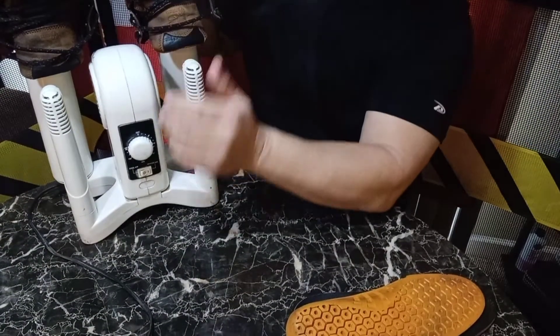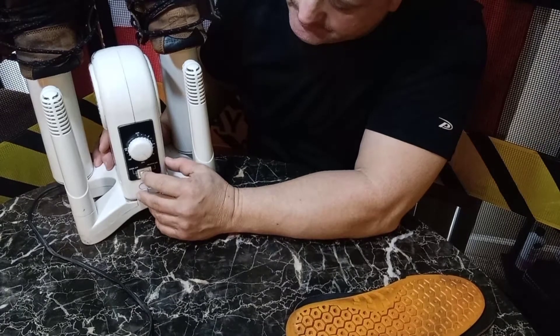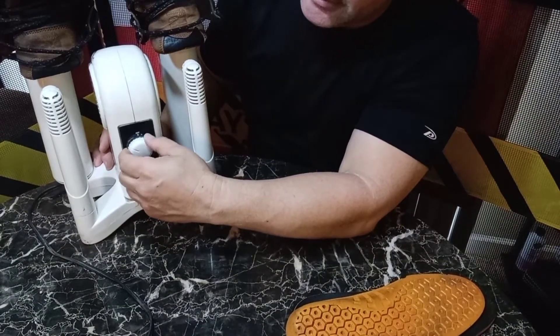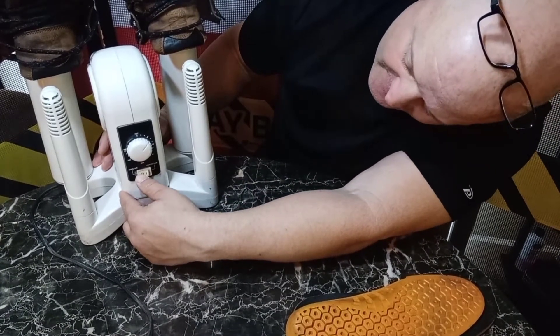I recommend it if you have work boots — no matter what, get one of these. They don't really make much noise. That's the heating element, and you just crank it however long you want. You can set it to cool air or heat and it doesn't make a lot of noise.